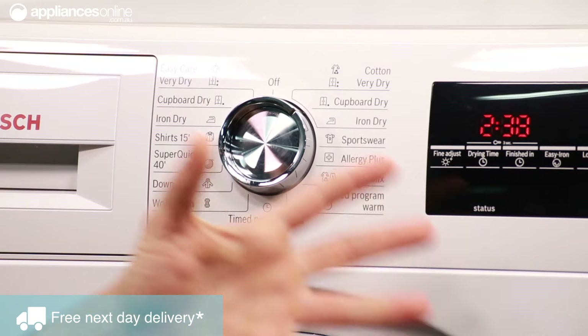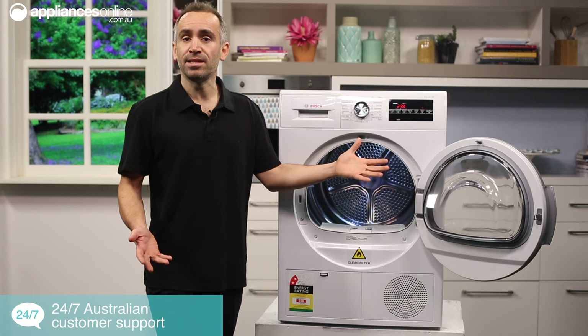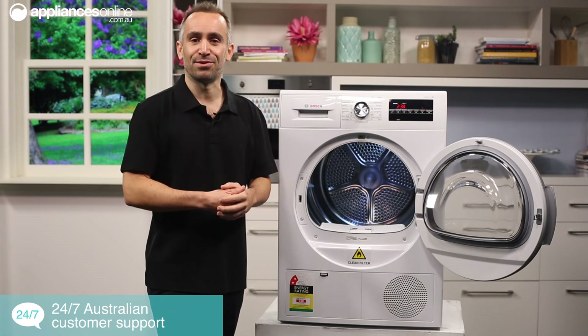Whenever you make adjustments to a drying cycle's settings, the time remaining display will update so you can always tell at a glance just how long it'll be until your clothes are ready.